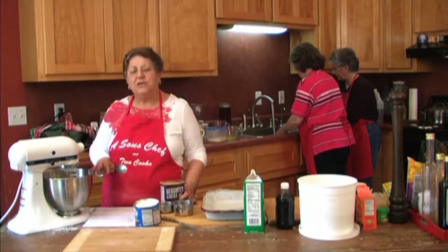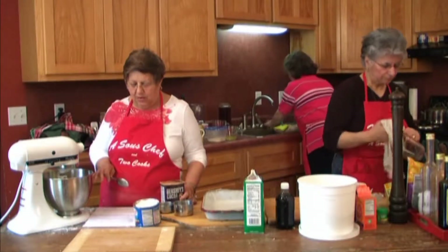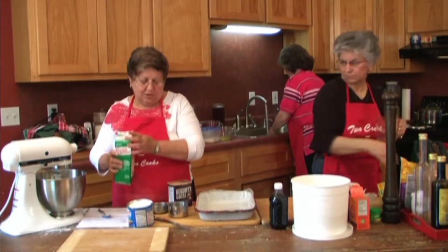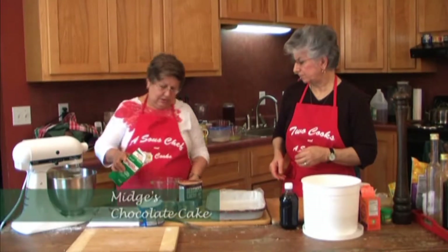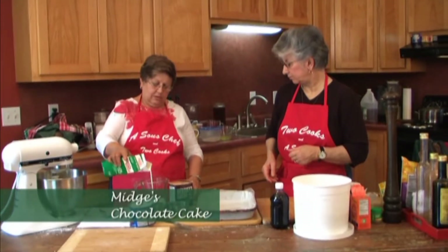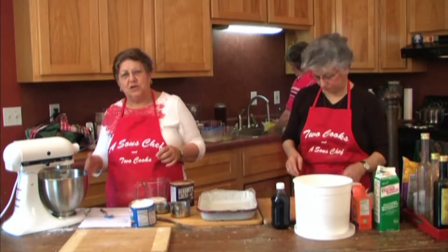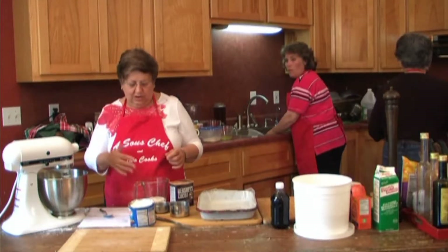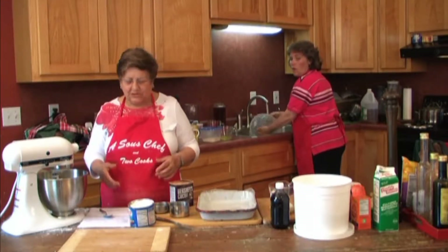The eggs and sugar and shortening have creamed together. And so I am now going to pour out a half a cup of buttermilk. The main thing I always remember about this cake is that you should alternate, like a lot of the old cooks do — you alternate your flour and your buttermilk to make sure it has a nice, smooth consistency with no lumps.